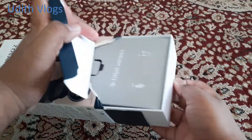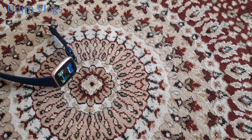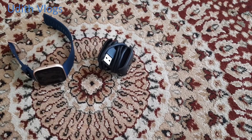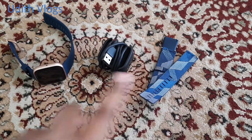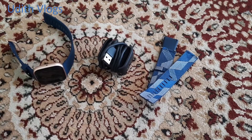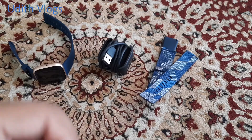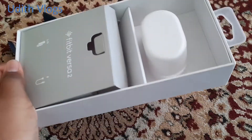Here is a string marker. If you look at the box, you can see a smart watch, a charging dock, and a strap. If you look at the manual, you can see the manual. This is a good review — here is the box.